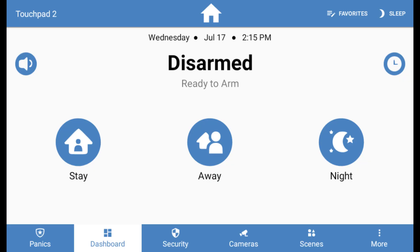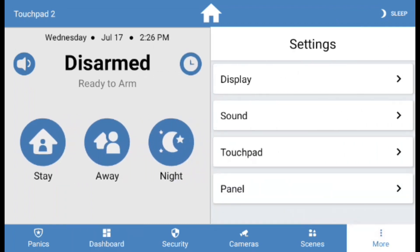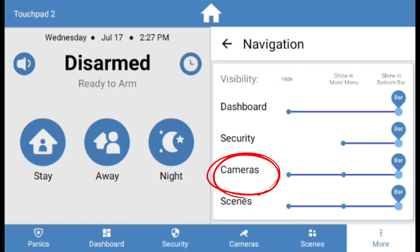Please note that the option for cameras does display on your menu bar regardless of which monitoring plan you are on. If you want this feature hidden, you can do so in the touchpad's settings under the Navigation menu.